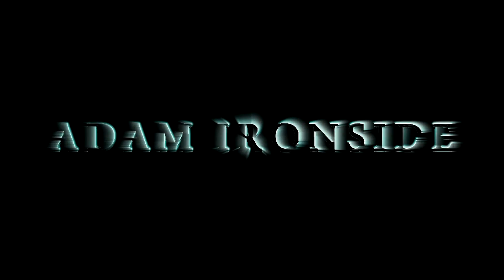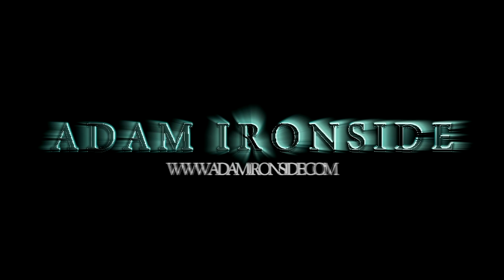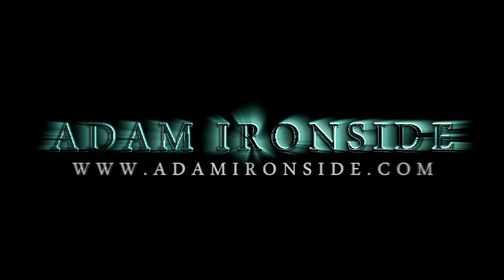Hi guys, Adam here as per usual. Hope we're all well and I'm back with the new series of FAQ Mondays where I will be answering your questions. This week I have a question from Brandon, or Warbius003. It's a really long question so I'm going to dwindle it down.